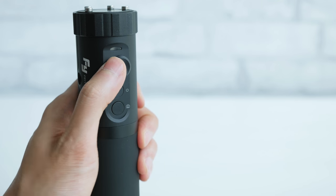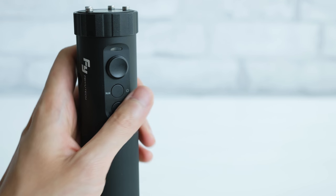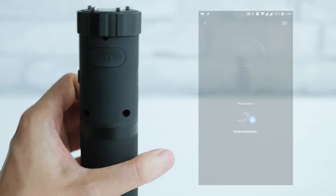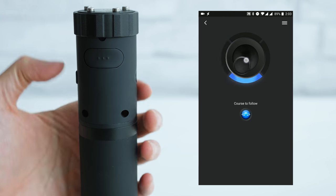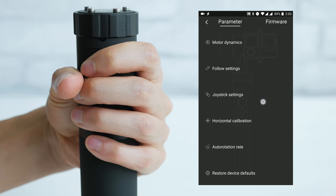For controls there's also the shutter button, but the kit only includes a cable for Sony cameras so I can't test that functionality. The app I tested on my Android phone is pretty simple and has all the basic features such as remote control and allows you to quickly change the motor settings.